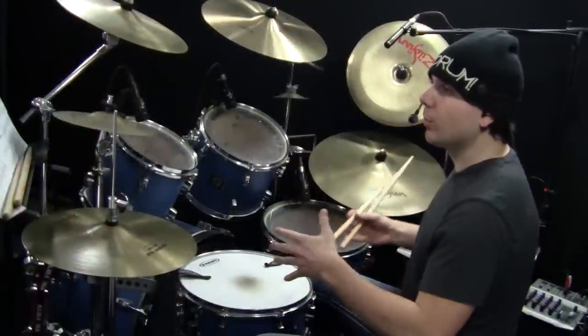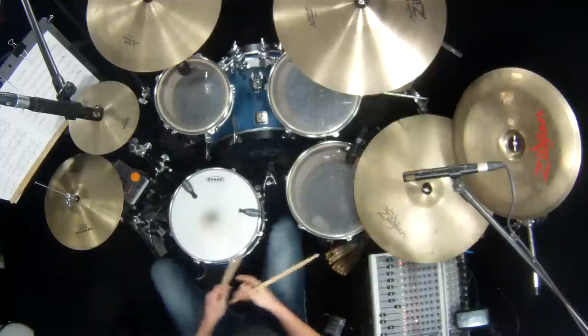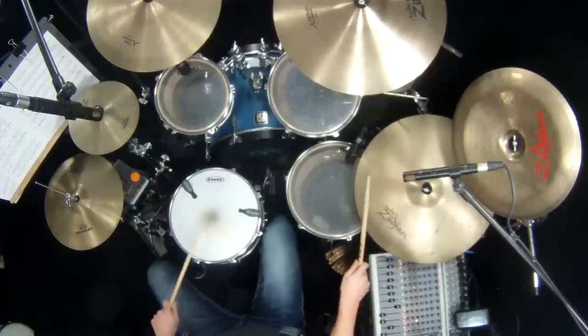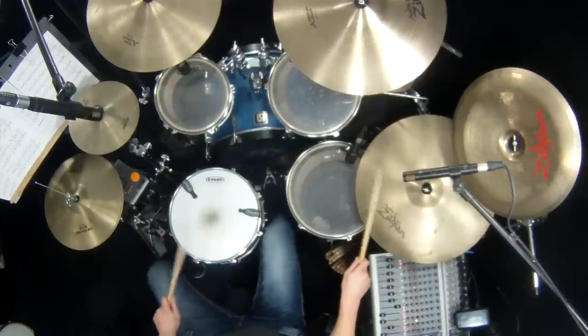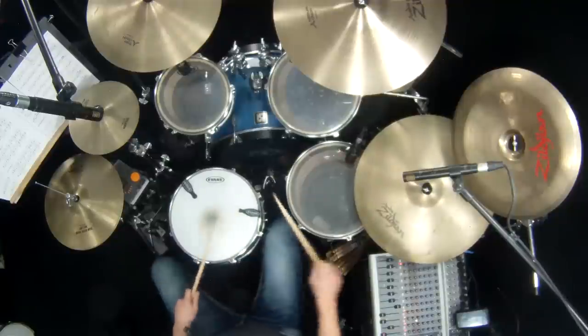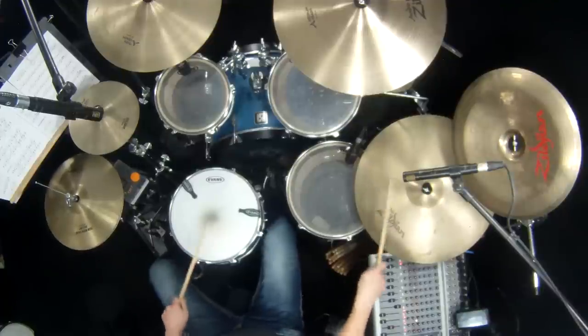Eventually, the more you do it, you're going to build that muscle memory. You'll just play it without even thinking about it. And then you can speed it up and play it faster.